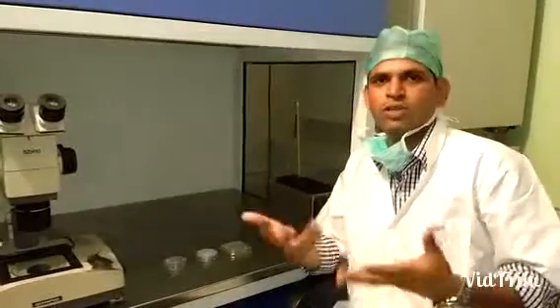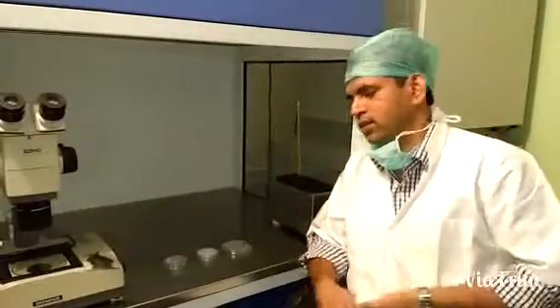Every IVF lab will have their own system or protocol for culturing the embryos. It depends on what the embryologist prefers or what he or she is comfortable in using. In my next video I will be showing you how we prepare the dishes. Hope you liked this video and thanks for watching.